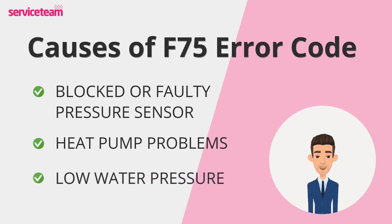Though it's less common, low water pressure can also contribute to the F75 error. This is often due to leaks, improper water top-ups, or issues with the filling loop. When paired with a malfunctioning pressure sensor, even minor pressure drops can trigger the error.